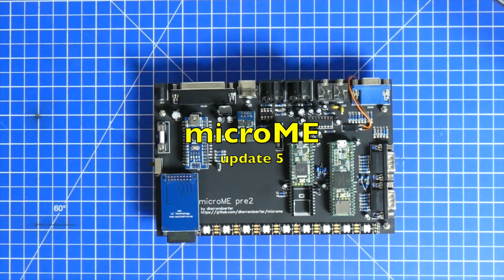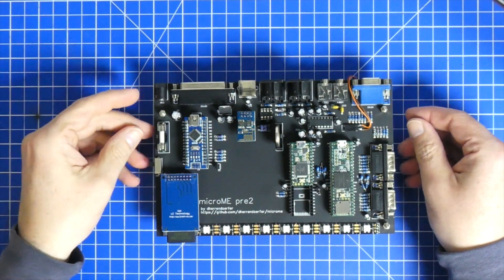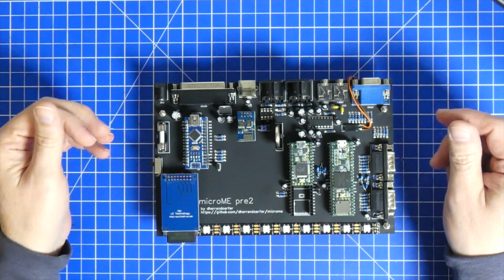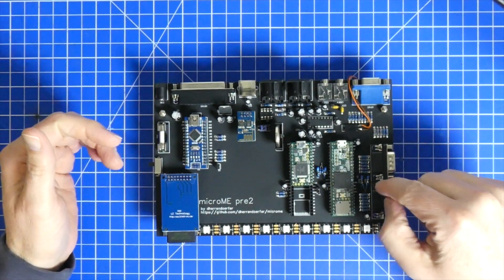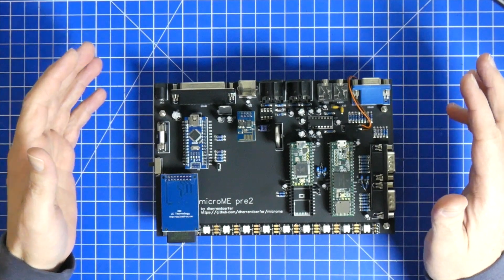Hello everybody and welcome back. Today's Micro Me update is going to be very short but very exciting. A few things are happening: number one, apart from the audio rework that is still required, I've still not found any bugs on this board, which is great.